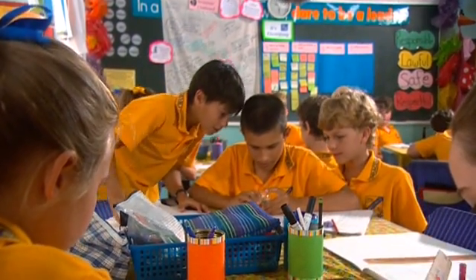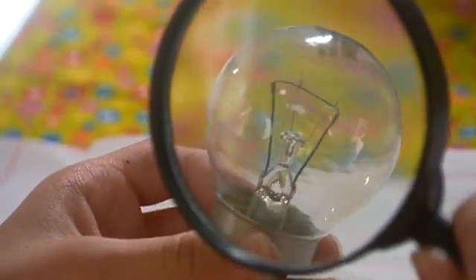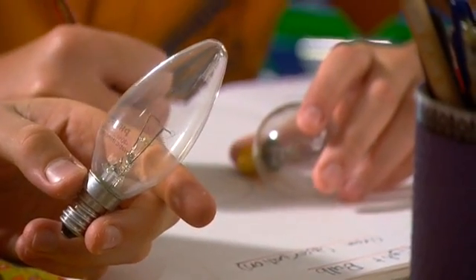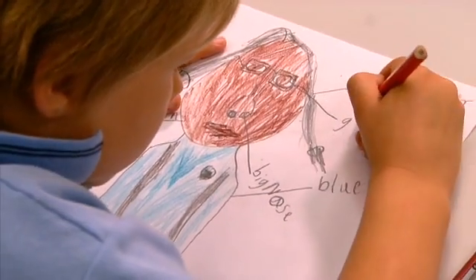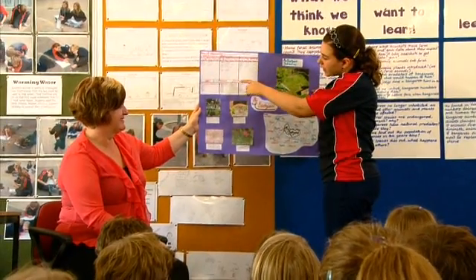What do you think that is, that clear liquid, that stuff down the bottom? Students' experiences, observations and ideas continue to be represented throughout the explore phase using literacy focuses such as label diagrams, role plays, flow charts and oral presentations.